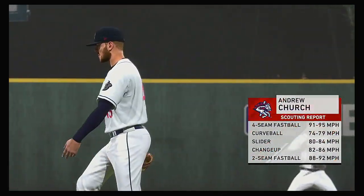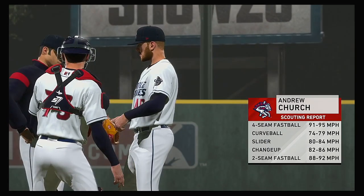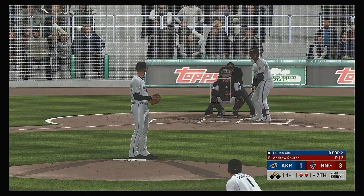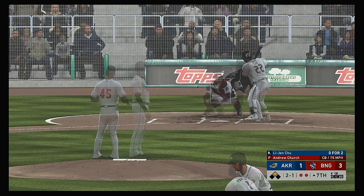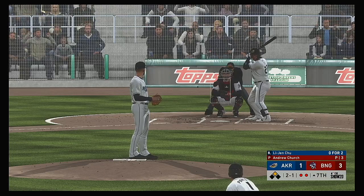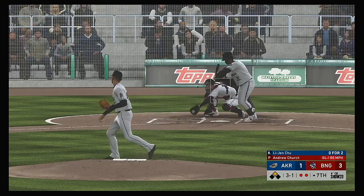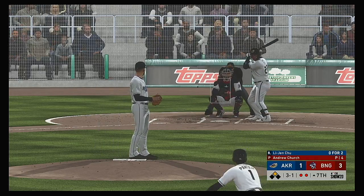Andrew Church is out from the bullpen as he'll get his first work of the season here on opening night. Into the box: Lee Jin Chu. Taken off the outside as the breaking ball couldn't catch the corner. Watching him on the mound right now — I think he's just having trouble throwing strikes to this guy. Up only two runs, I don't think he's working around him. Three and one to him now.